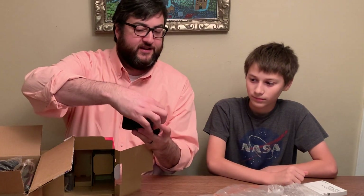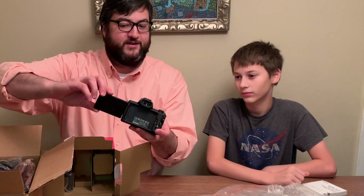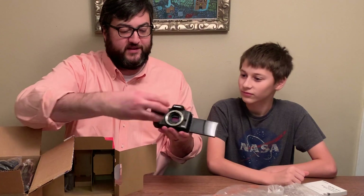You see the back? You can open it like this. Does it flip around? Not that direction, but yes, this direction. So this is what it looks like from the front. This is how you put the lens on.